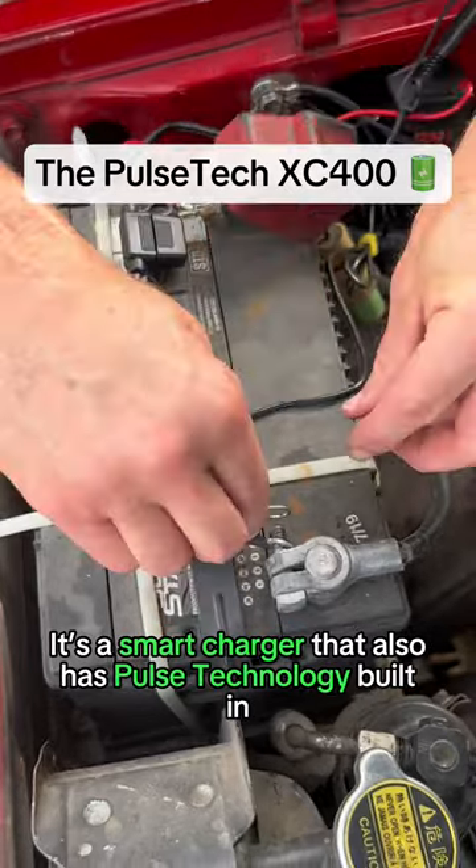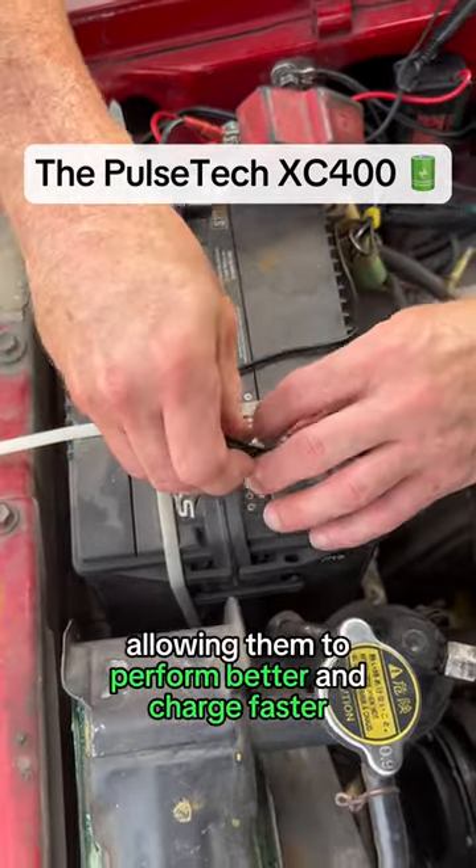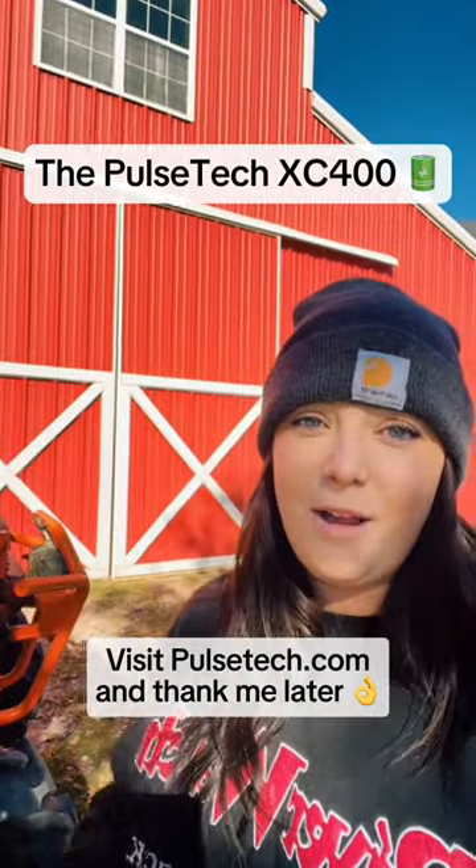It's a smart charger that also has pulse technology built in, so it both charges and optimizes your batteries, allowing them to perform better and charge faster — and it's only 99 bucks. Visit PulseTech.com and thank me later.